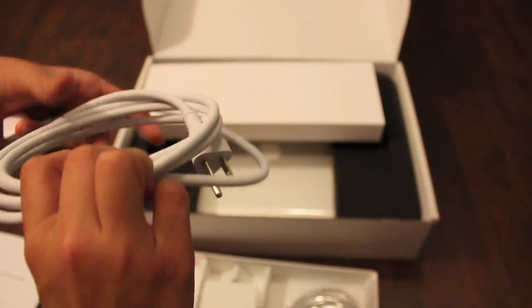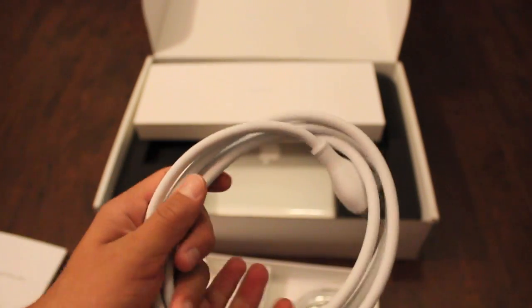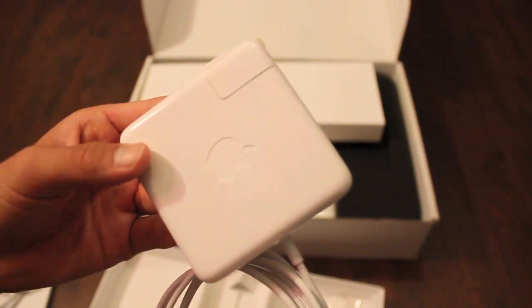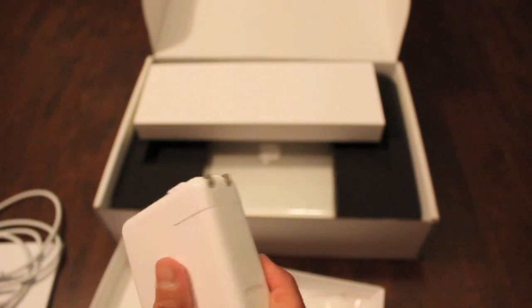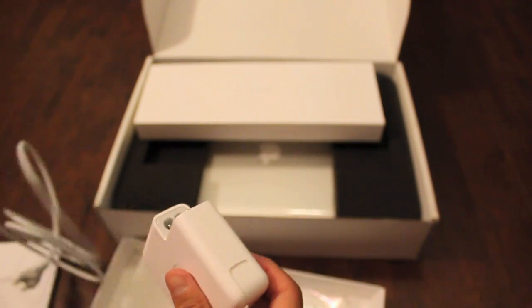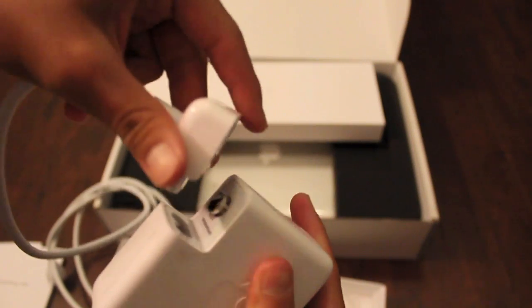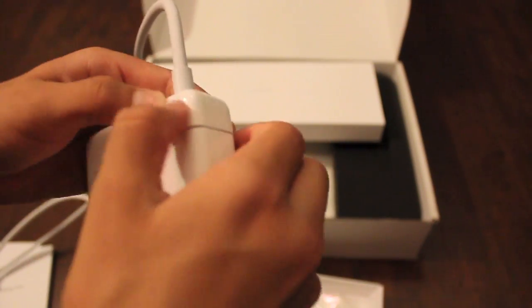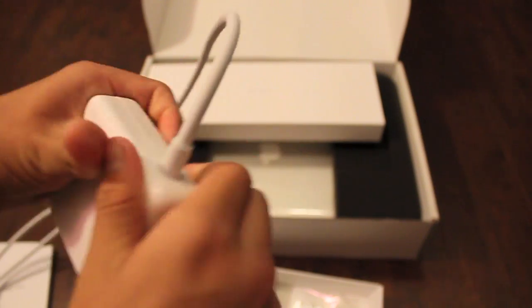We get the power — the AC adapter, the extra cable here if you need extra length, and you also receive the actual AC adapter. Now what you do to connect the extender, you remove this little tab here, just pull off, and you just attach this end right here. As you can see, it just attaches there, and you have about a yard and a half of extra length, which is really nice if you're working far from the plug.